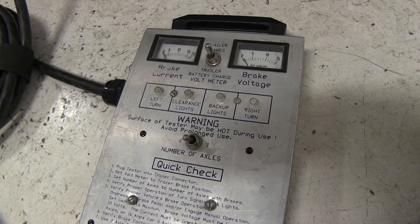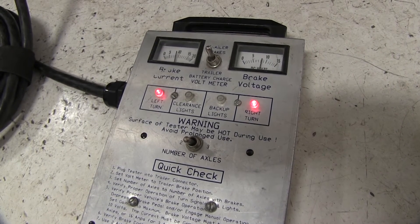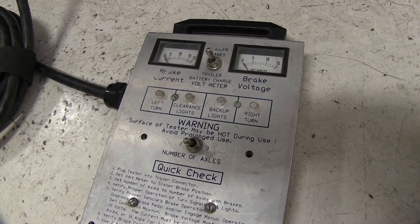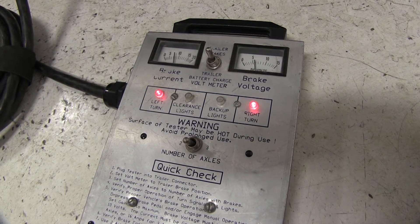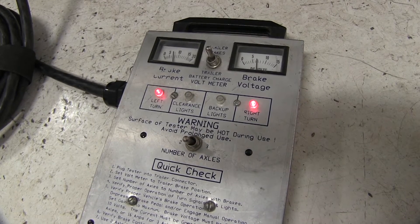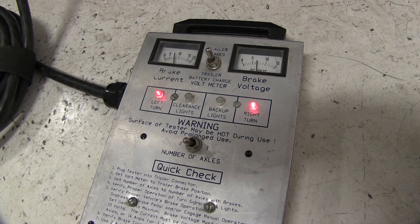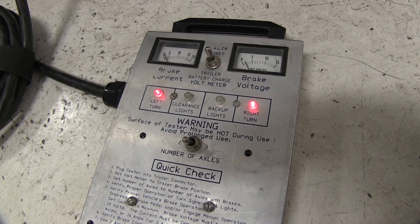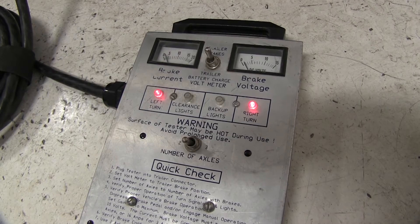If I go ahead and do the manual override, we can take that all the way up to our maximum gain setting, which right now is 11. But you can see I can bring that gain down — we've got it down to 8. It's going to send exactly that out to our trailer. And we can go all the way down to 2, 1, all the way down to 0.